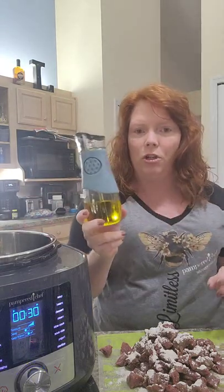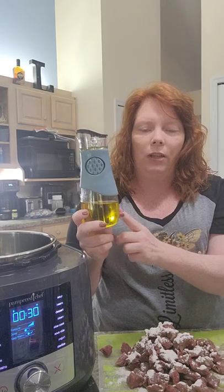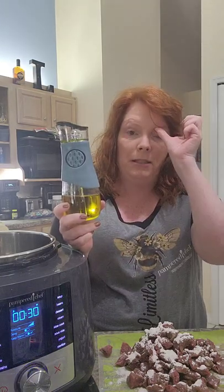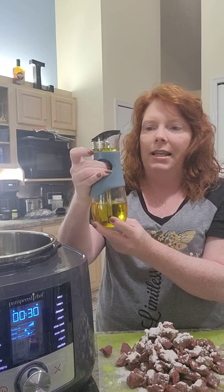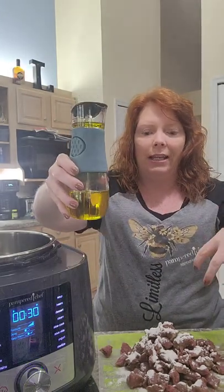We're going to start with a little bit of oil using our new oil dispenser. It comes with measurements right up top, so you can use flavored infused oils like the Pampered Chef basil infused oil. You can also put vinegar in it — you squeeze it and it gives you the right amount. I want enough oil to coat the bottom of our quick cooker so I can sear this meat.